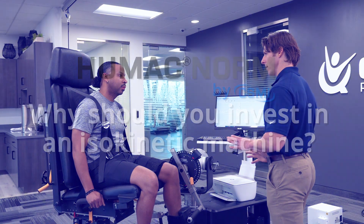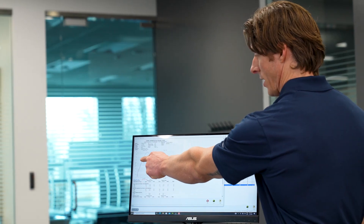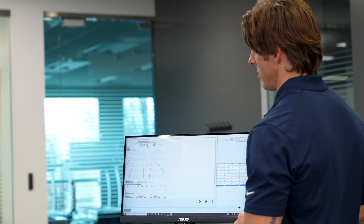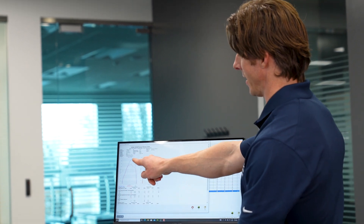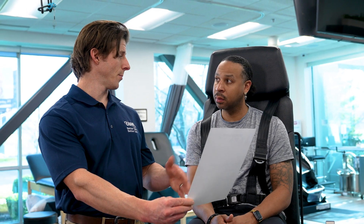Today, clinicians can provide more effective treatment for their patients with the HUMAC NORM isokinetic testing and rehabilitation system. Physical therapy with the HUMAC NORM. When a patient is tested on the HUMAC NORM, the clinician has the information needed to design the ideal treatment plan.